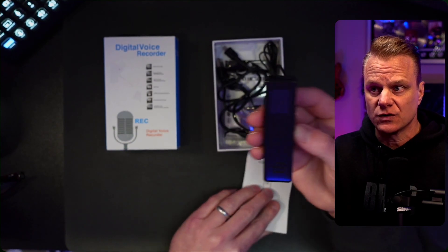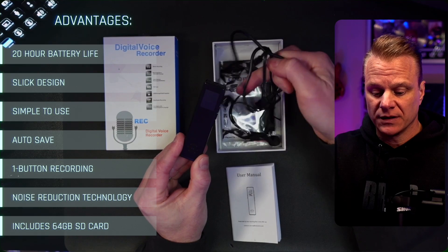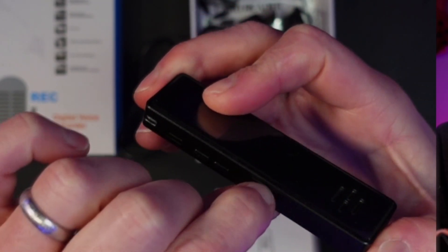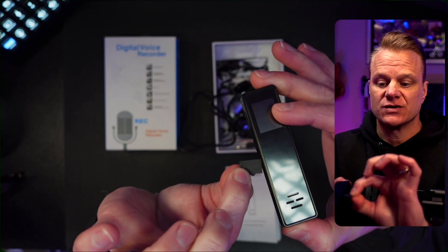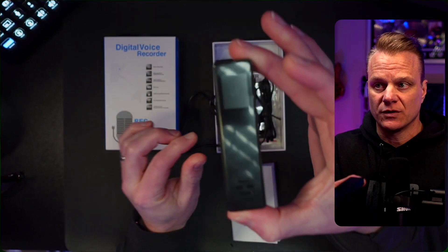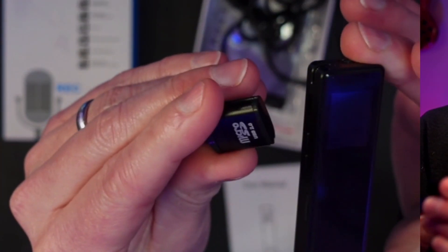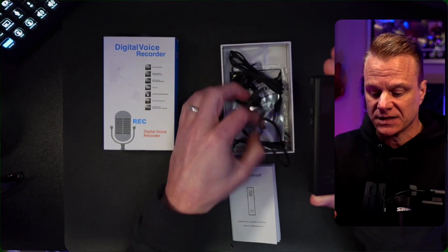In the box, you're going to get your user manual as well as a USB that can plug directly into your computer. It has an SD card that's expandable up to 128 gigs — it comes with a 64 gig card that pops out, which you can transfer via your computer or with the cute little micro SD card reader that they include in the box, as well as headphones.